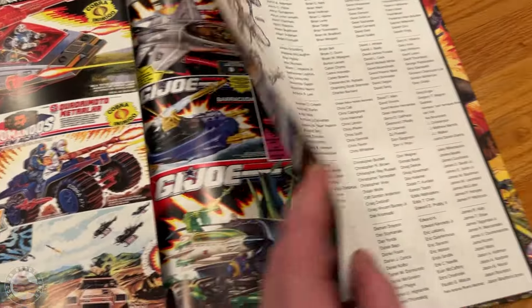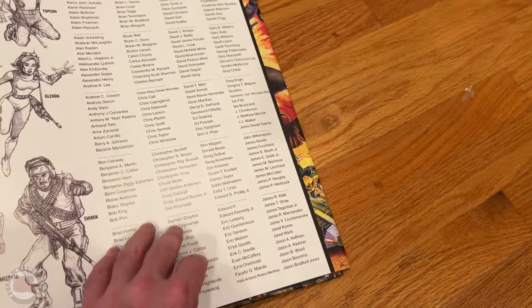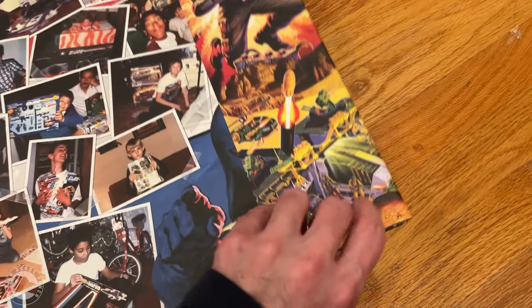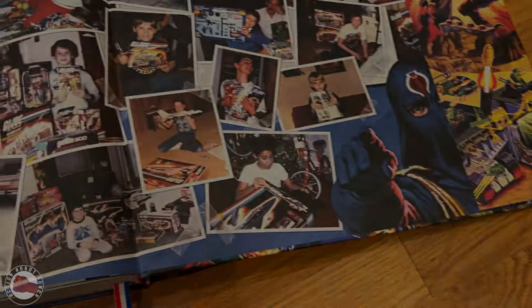Carson has really done an amazing job here, and there will never be another book like this. I'd recommend getting it now while you can, because once this is gone, they're not going to make another book like this. It's just pretty amazing. Hope you enjoyed the video — hope we'll see you in the next one. Yo Joe.